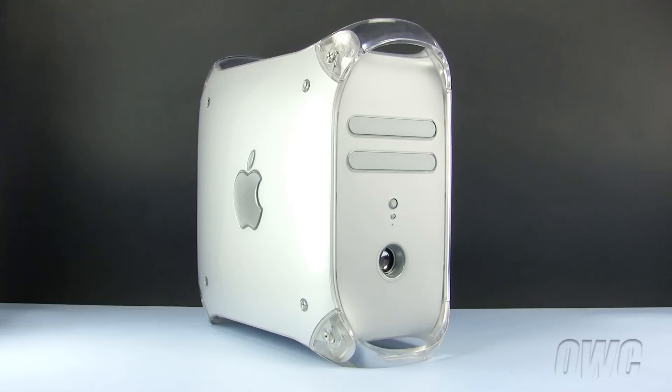Hello and welcome to the OWC instructional series of installation videos. In this installment, we will be installing both an ATA and SATA hard drive in a PowerMac G4 Quicksilver model. We have already powered down, unplugged, and placed our PowerMac G4 in a static-free workspace. We are ready to begin.